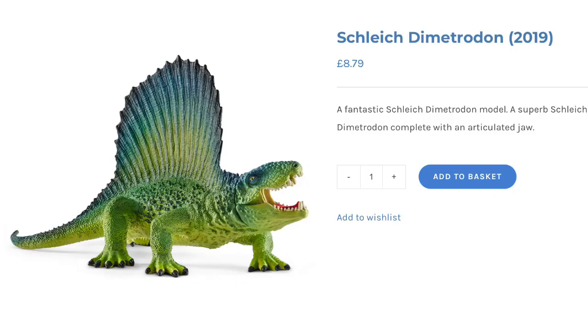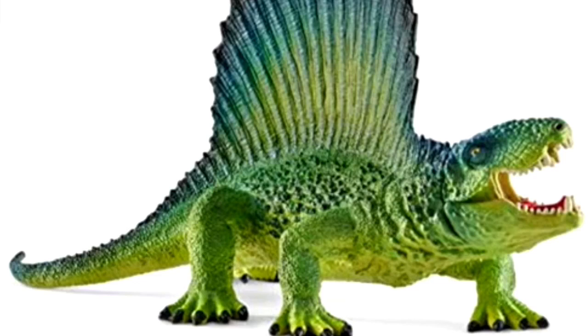Next up we have the repaint of the Dimetrodon, which is going for £8.79. Since this is a repaint, let's first go for the sculpt. I don't like the sculpt of the figure — I think the head looks far, far too big. Apart from that, I'm just not that keen on the sculpt. Now for the paint: I think the paint is decent. I really like the blue on the sail and around the eyes — I think that makes the colours pop. But most of it is covered in this green, which I'm not that keen on. I would have preferred a figure that was just that blue. Even if it was, I probably wouldn't get it because of the sculpt.